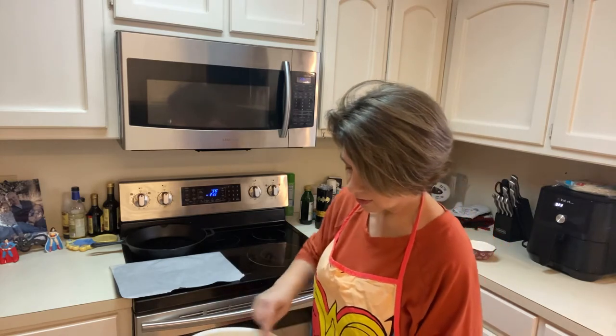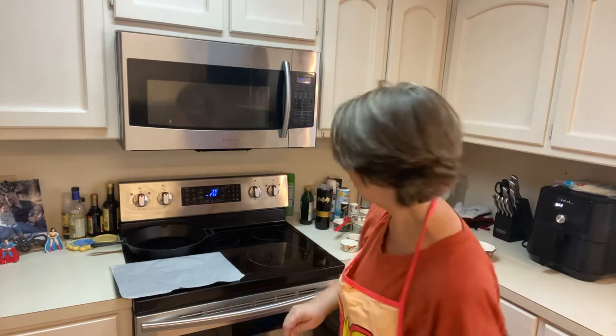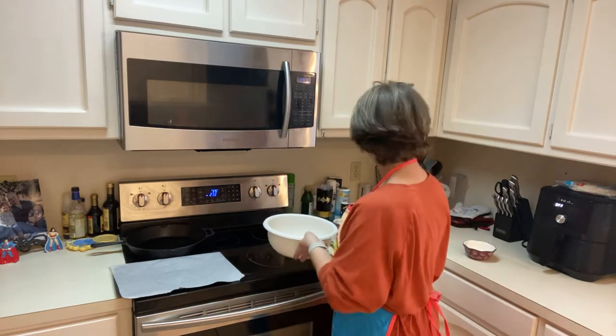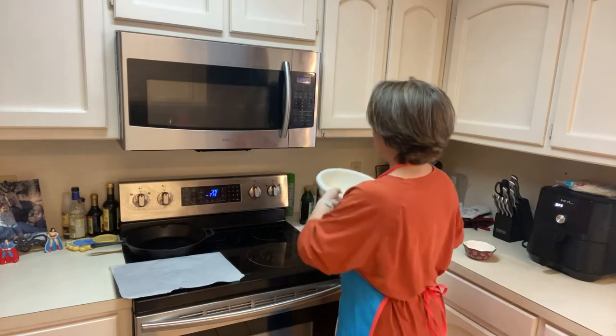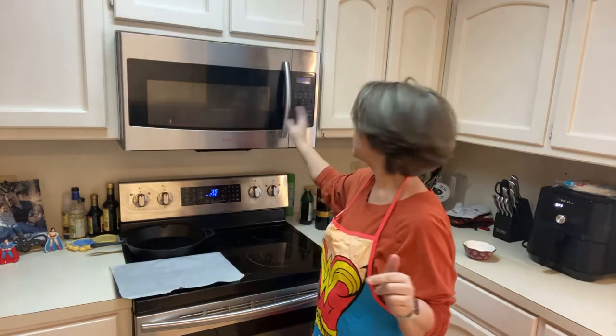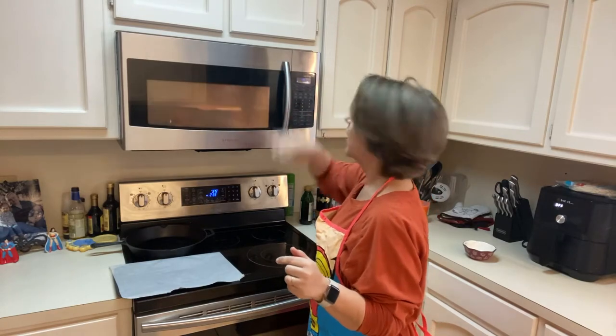Mix your baking powder into the almond flour. Then we add two ounces of cream cheese — I don't know if I mentioned that — and then we put our mozzarella in here. So the cream cheese and shredded mozzarella go in together, then we put it in the microwave in 45-second increments to melt it. Then we'll mix the almond flour mixture and the cheese mixture together to make a dough.